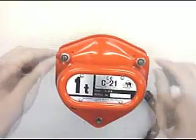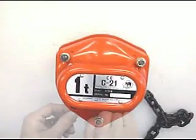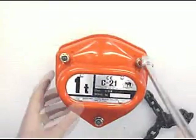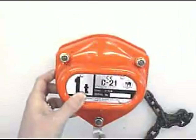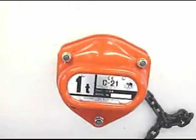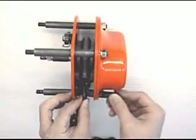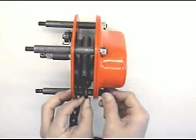Fit gear case. Fit 3 washers and hex nuts and tighten. From the gear case side, pass through the end link of the load chain.